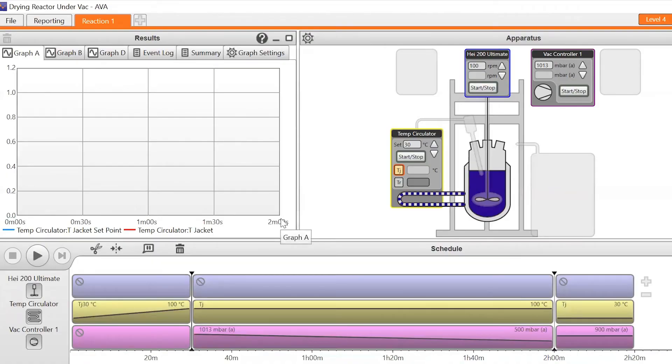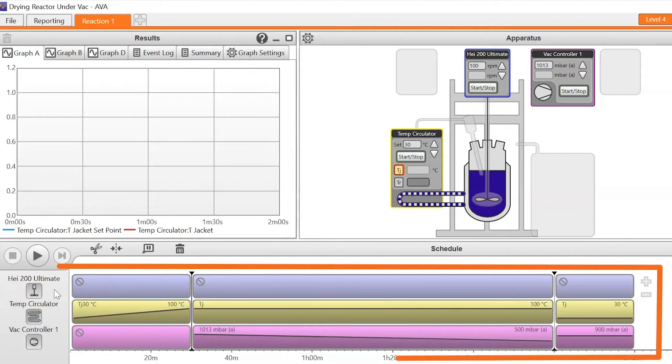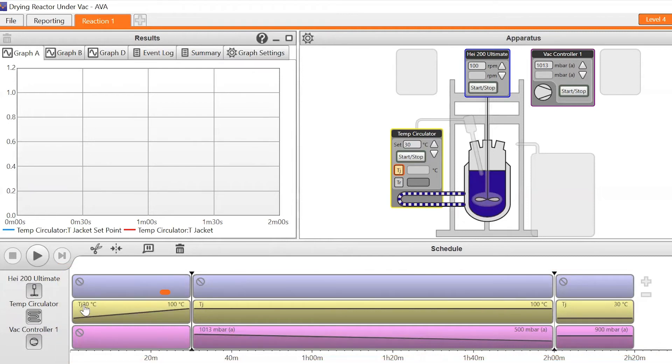With Ava, we can use an overhead stirrer and also a circulator for controlling temperature, normally on jacket control, even if a process temperature control is attached to the system. We can have a vacuum controller connected to a vacuum pump and then put in a simple program to control the jacket temperature to, for example, 100 degrees centigrade, and hold at 100 degrees for a period of time. Simultaneously, we can ramp a vacuum down to approximately 500 millibar.